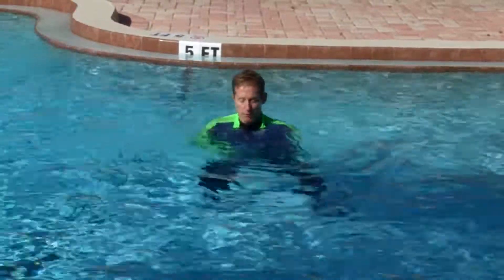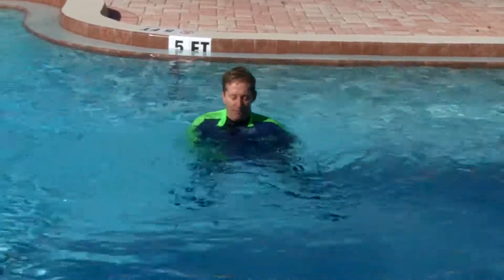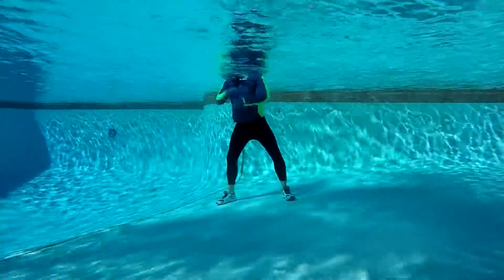Twirl your forearms and hands around each other. Pretend there is a punching bag in front of you and you are doing a speed drill with a punching bag. Twirl up close to the surface and make some white water. This is all arms here.